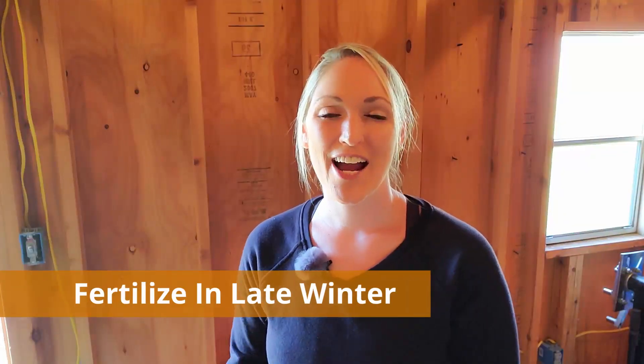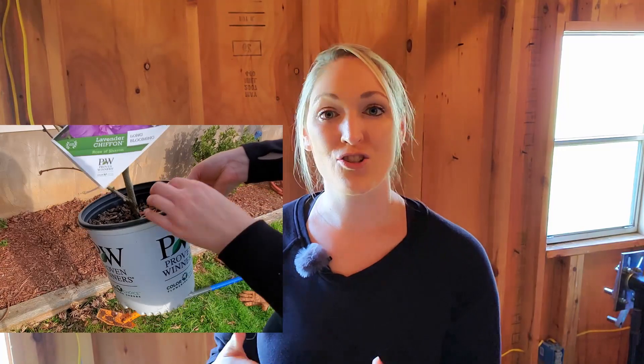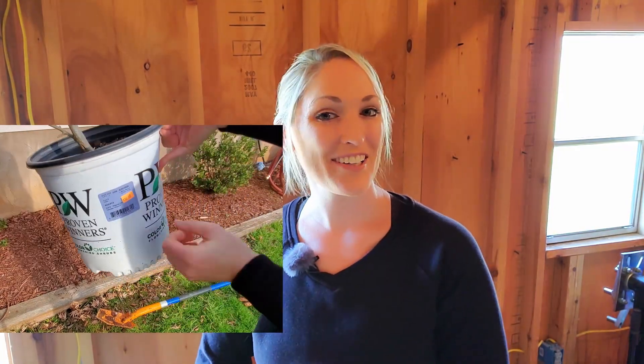Now that we have our hydrangea transplanted, I will come through with an organic fertilizer in late winter — that will be March for me — and then just keep checking on it throughout the first two seasons after it's been moved to ensure it's having enough water. Now all I have to do today is plant up this rose of Sharon called Chiffon Lavender that I got on clearance.